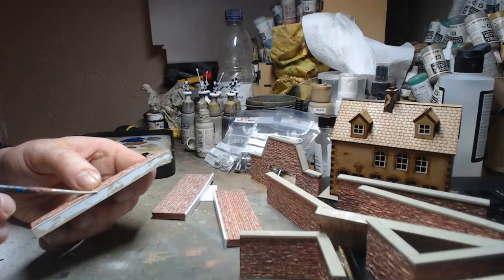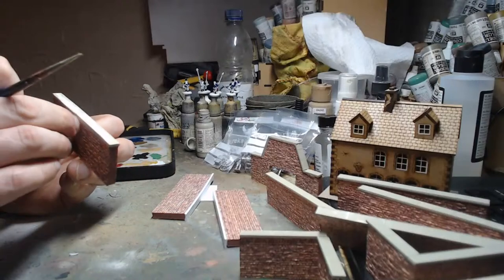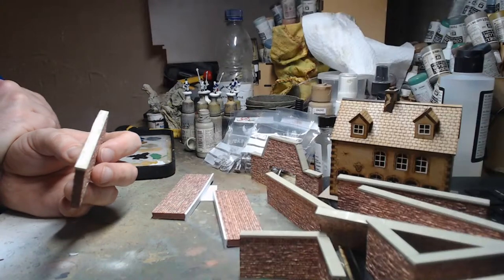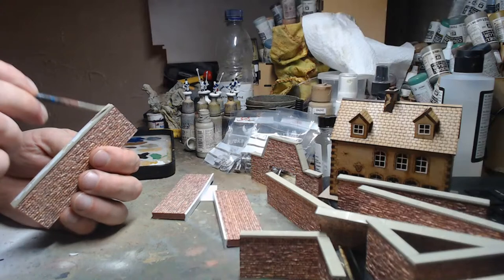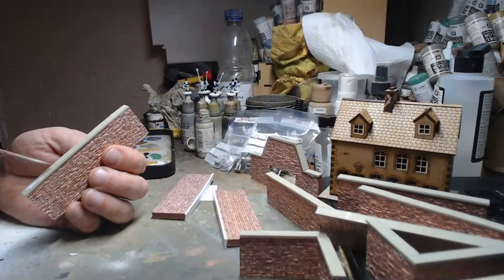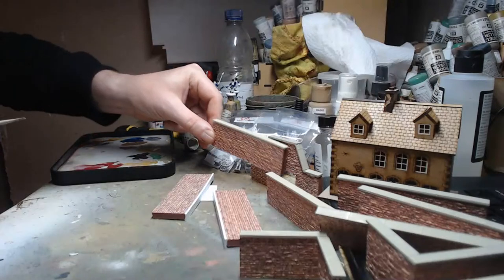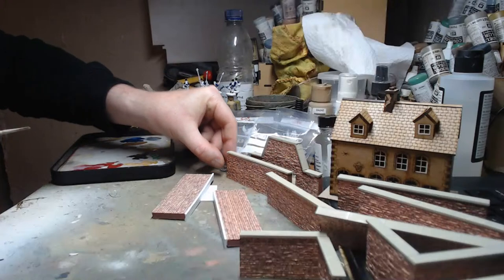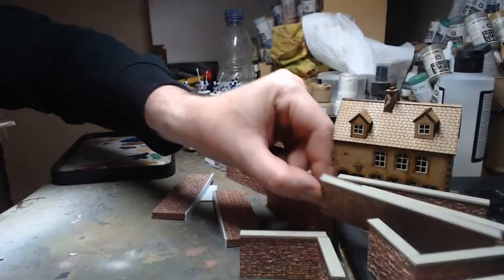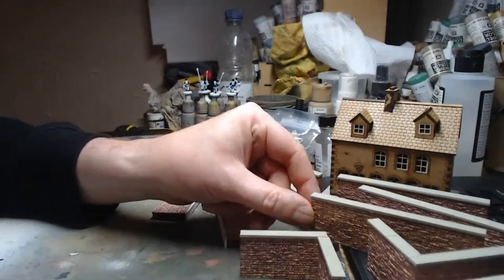I was instructed to shout 'Demarcation!' as part of my character. They had 1/35 scale Shermans and stuff on the table as well. It was set in a built-up area with loads of buildings — they really went to town with it.